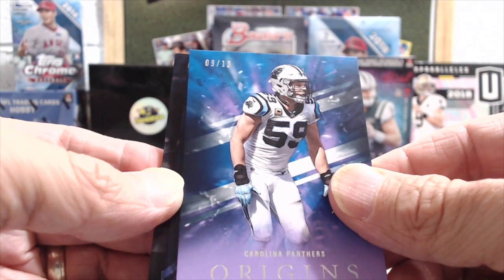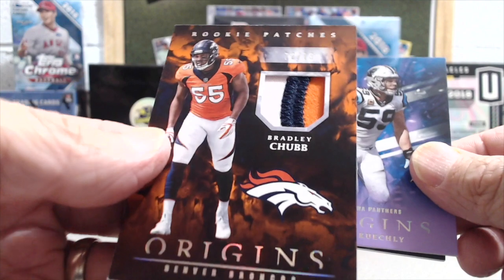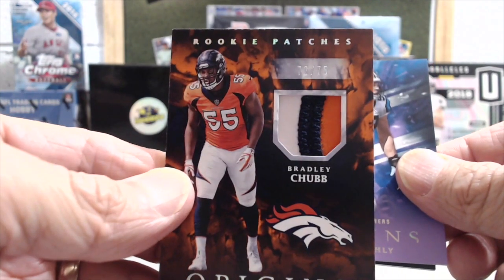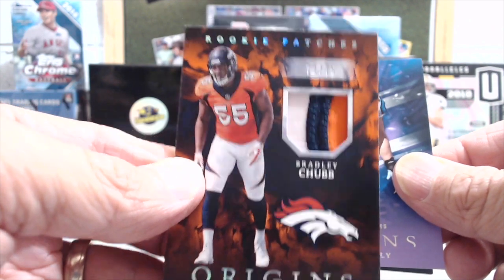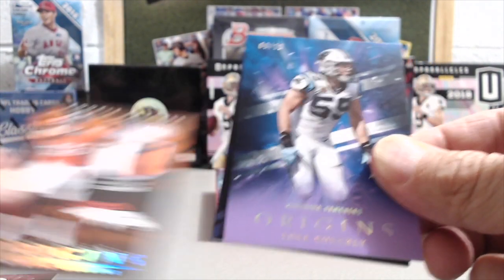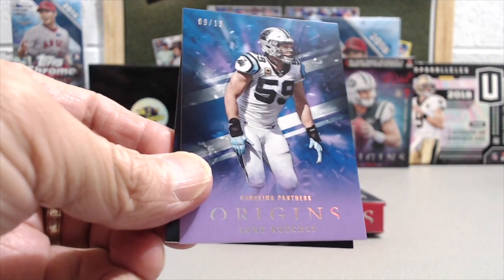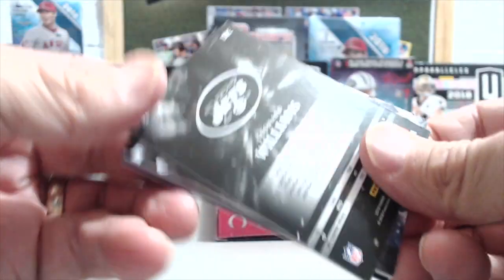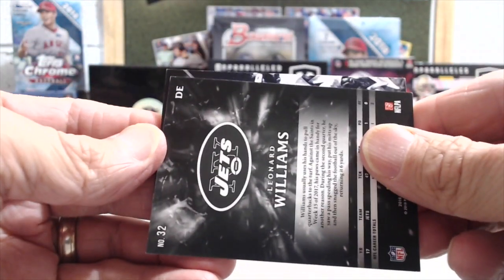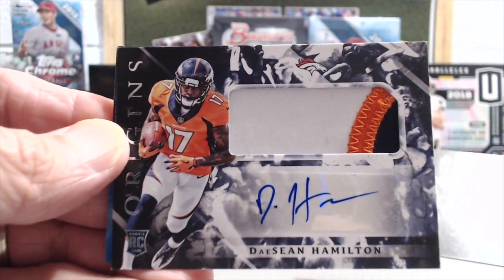So this back one should be the patch or relic card, right? Oh, that's awesome! Wow, that's awesome — numbered to 75. Bradley Chubb! That's sweet. We'll slow roll that. It's a Bronco — probably Deshaun Hamilton. Yeah, Deshaun Hamilton.